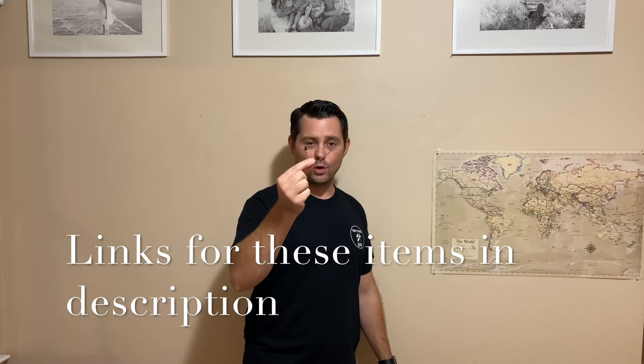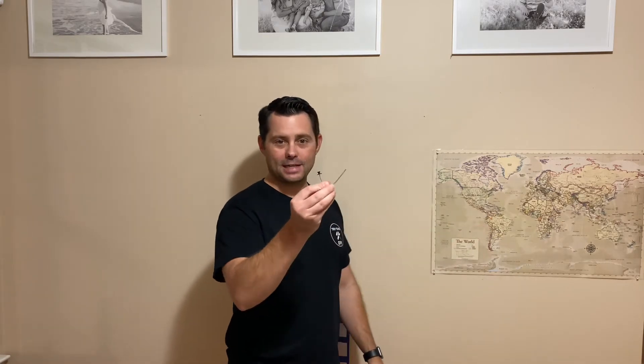Hey guys, welcome back to Try This DIY. My name is Alan and today's video I want to show you how you can hang something on a wall very easily without using tools or anything like that. These are called deco hooks — another example of this is also called a monkey hook — and this can hold up to 20 pounds of stuff on a wall. We're setting up a little homeschool area here at our house, and I want to show you how you can use one of these to hang anything that weighs under 20 pounds. So let's check it out.